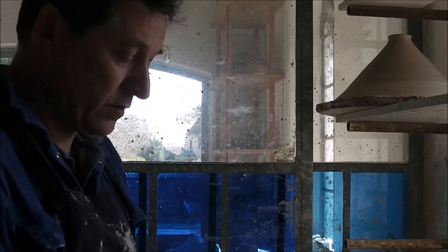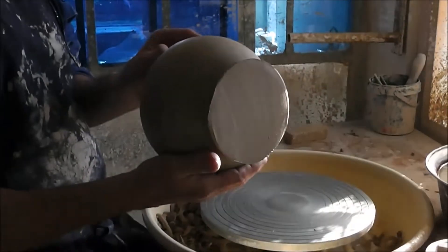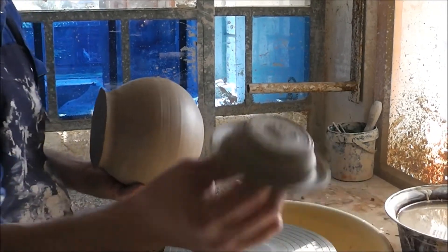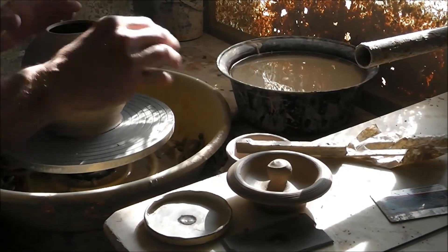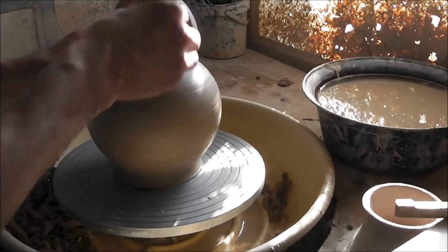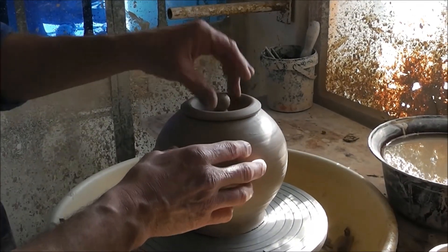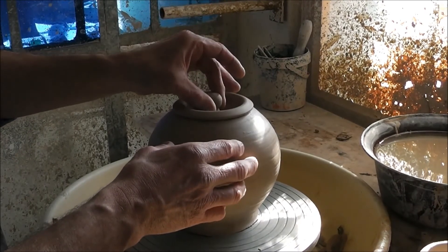Now I want to show you how I finish the teapot which I have thrown yesterday. Here is the pot, which is leather hard, and here is the lid which I have thrown yesterday. Most often the lid does not really fit on the pot when I put it together the next day, but nicely this fits here already, so I do not have to do a lot of trimming.